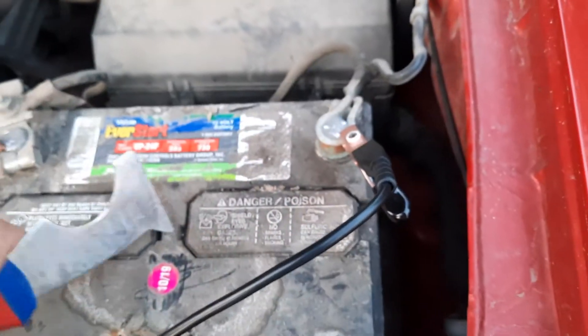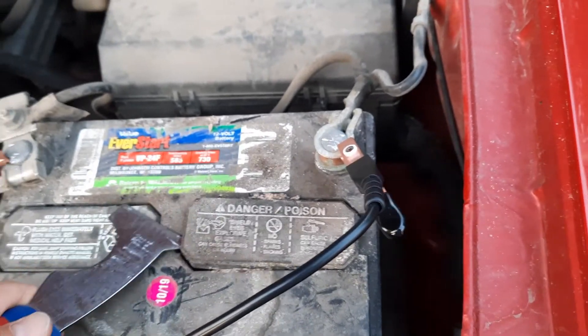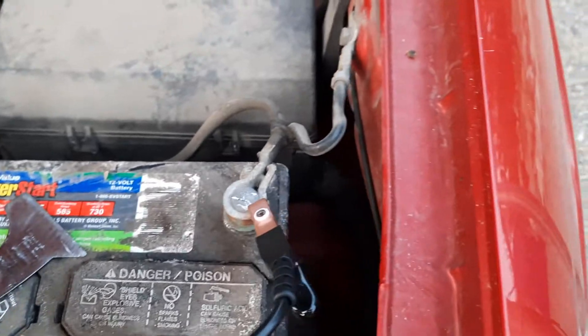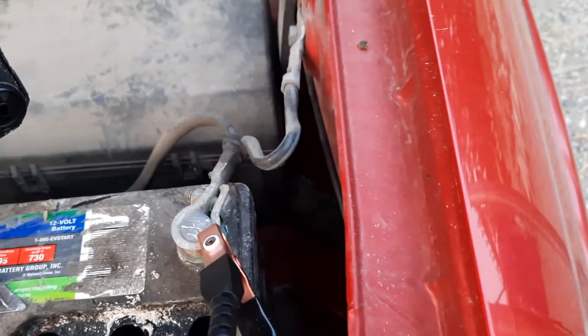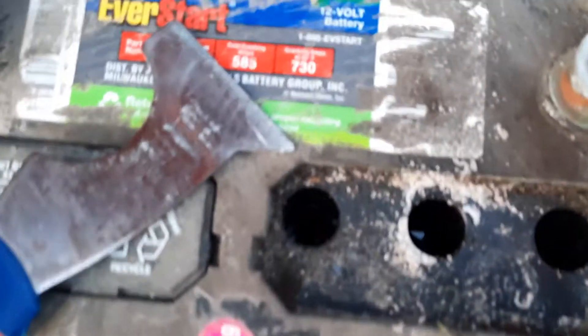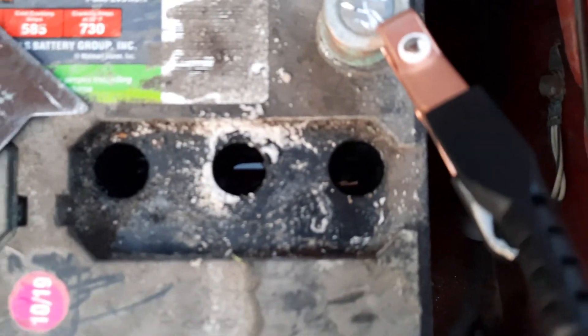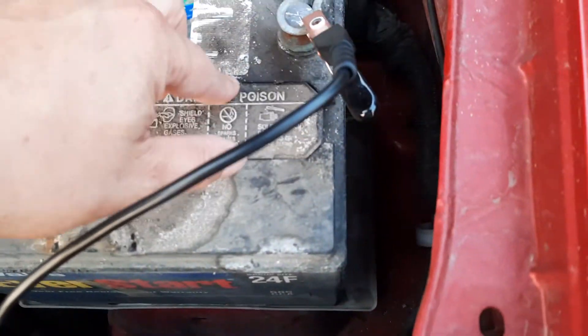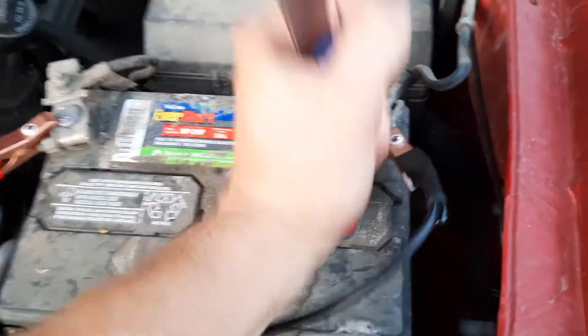I'm just going to open up the other side here just to check, just to take a look at it too. I don't want to get crud in the battery but probably will get a little bit in there. And it looks like those cells are all still pretty full too. You can see the water there glimmering. All three cells are full. Nice. We'll put that back on.